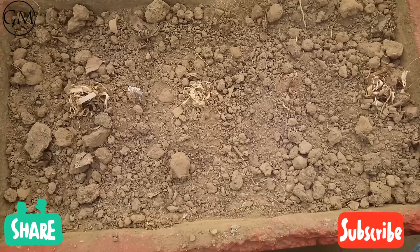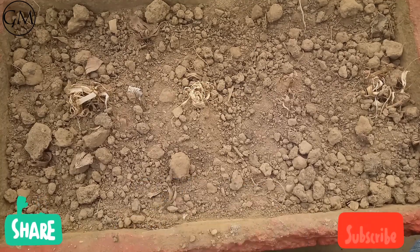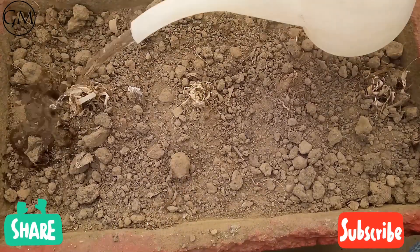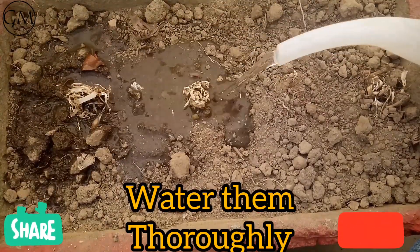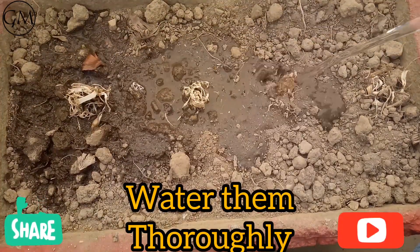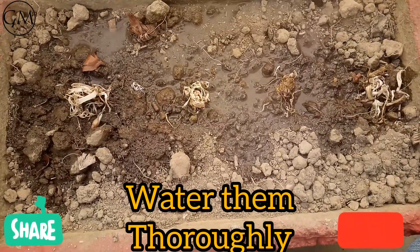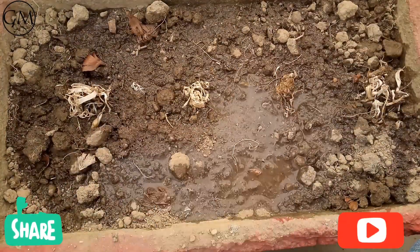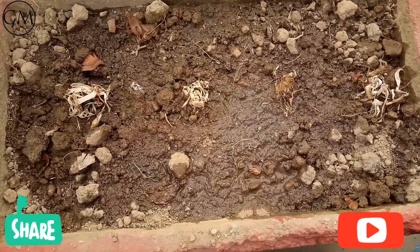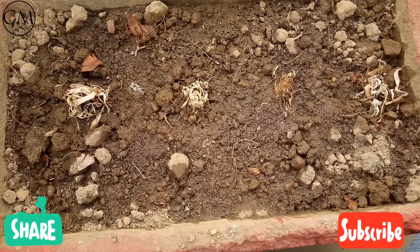We have planted all the bulbs, and only about half an inch of each bulb is outside the soil. Now we will water each bulb a little bit so it can hold the soil around it, and then water the whole pot. As you can see, only a small half-inch portion of each bulb is visible above the soil.